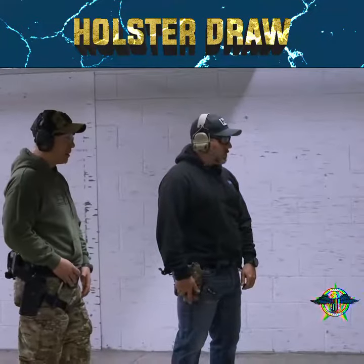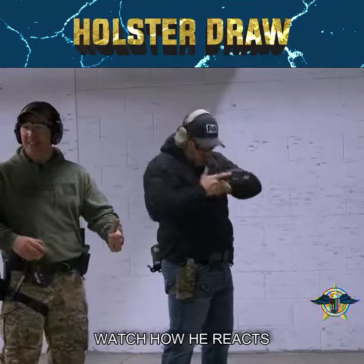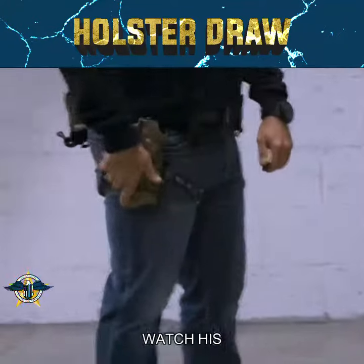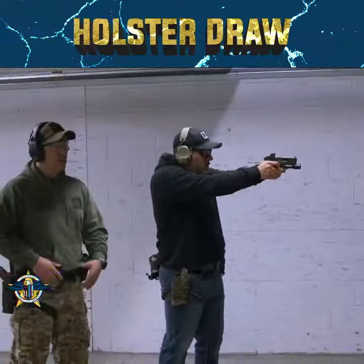Shooter ready. Standby. Now, watch how he reacts to the end of the beep — watch a slower reaction. See a big difference, right?